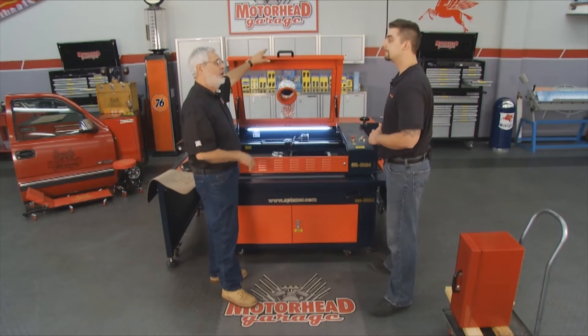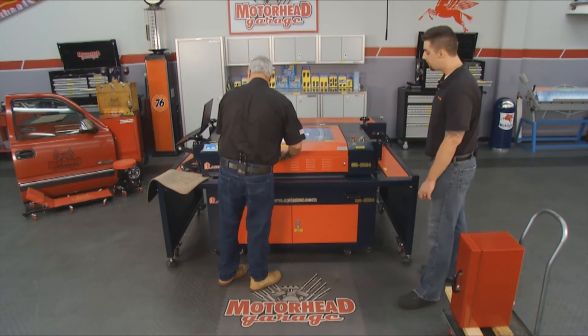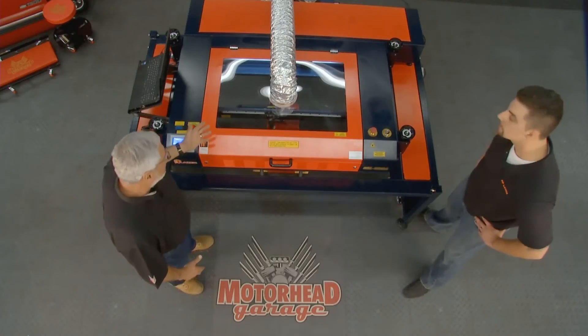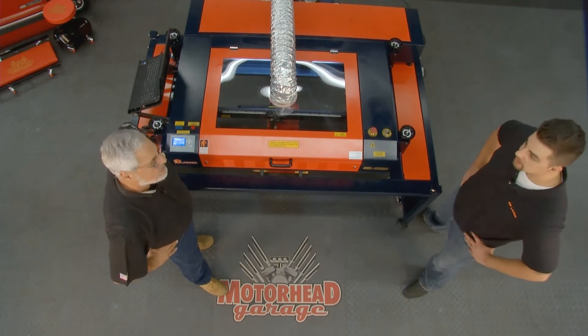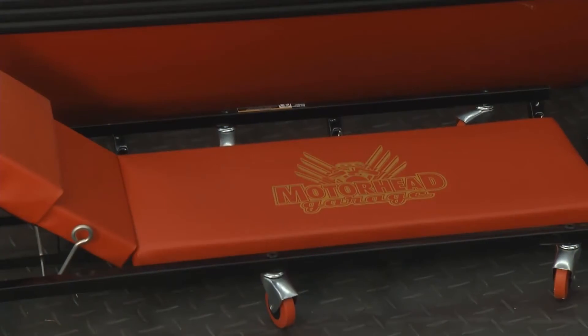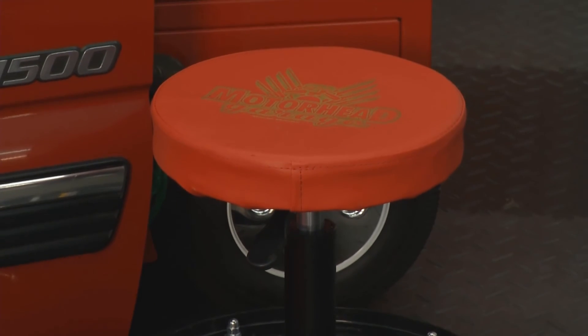I've got a toolbox I want to put the logo on, so let's go ahead and do it. No problem. Close this down. I get to hit the start button. Even I can do this. There we go. You took some time to position that toolbox in there. This is what you call open architecture — our patented open architecture design. As simple as doing a large toolbox like that, we can just roll it right underneath the machine, similar to the car door we did over there. Creeper, the toolbox, everything like that.